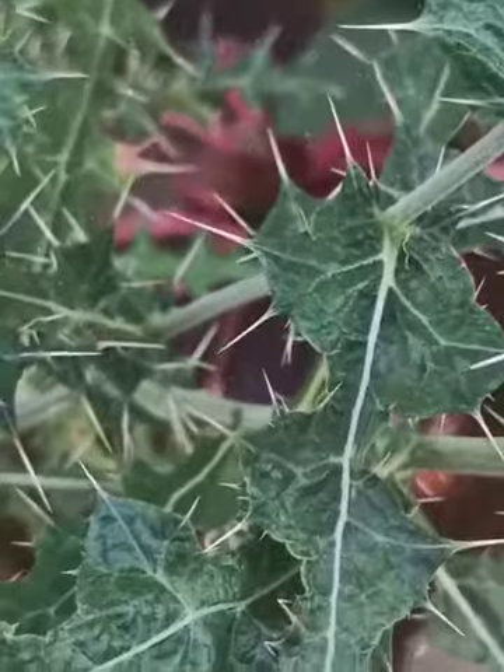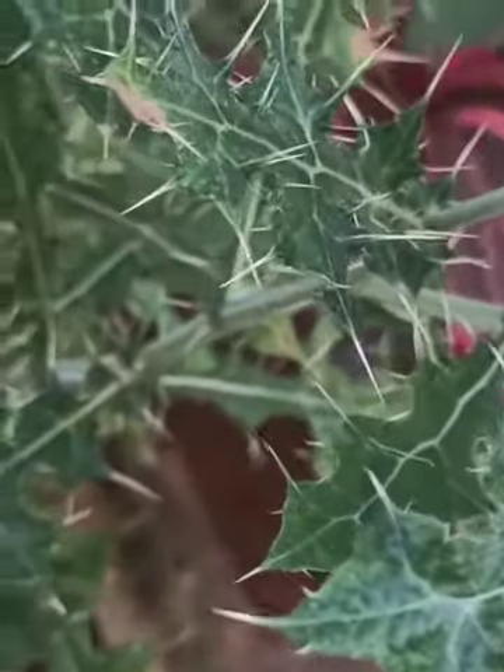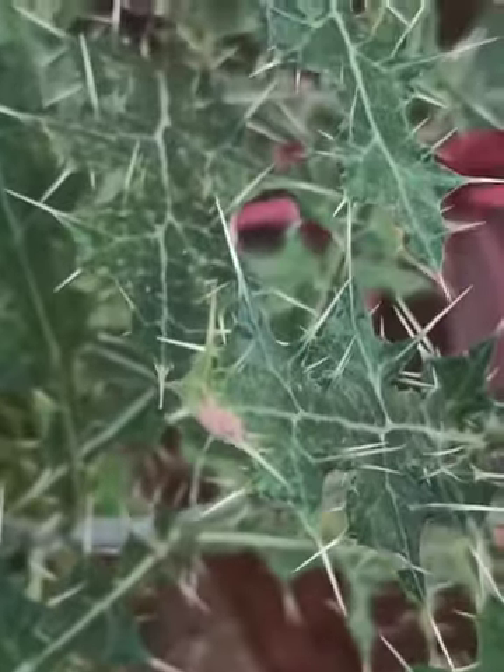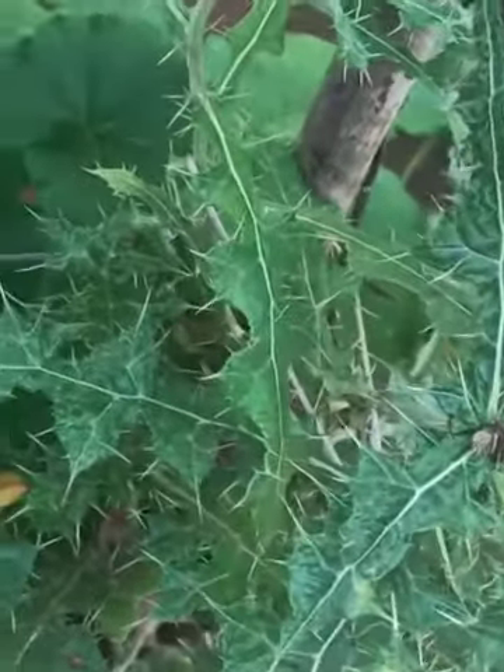The globe thistle is a bit weed-like in appearance until those giant globes of color appear. Leaves from this plant are a little prickly as they are covered with a myriad of fine, stiff hairs. Like other thistles, they can be a little hard on the hands.